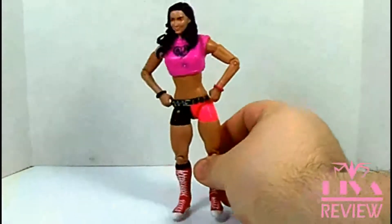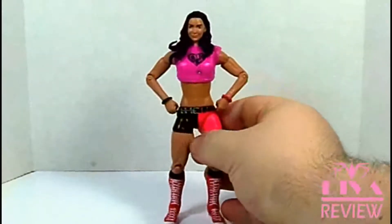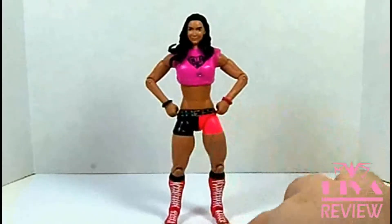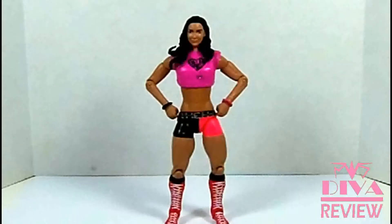A really cool figure overall. Would have been great to get this in the Elite Series with another Divas Championship, but this one is still pretty awesome. If you're looking for the definitive AJ figure, this is definitely one you wouldn't want to miss. This figure is available exclusively through Walmart.